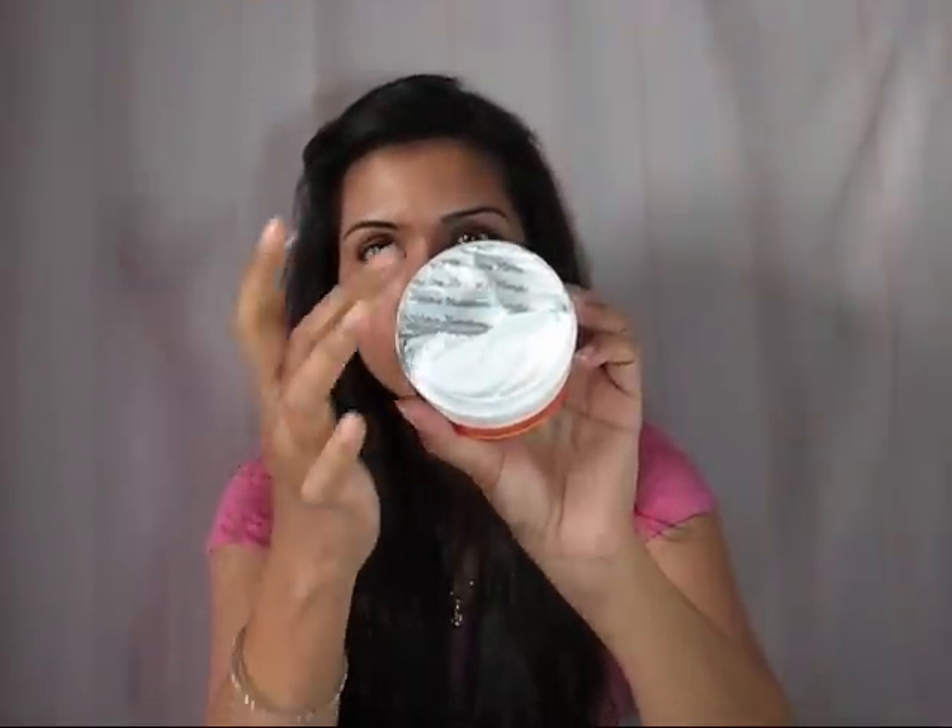It is sealed with a silver foil cover. I don't like to take off the full seal — I always take out half of it and use it, and then remove the remaining later on. I don't remove the whole foil at once.